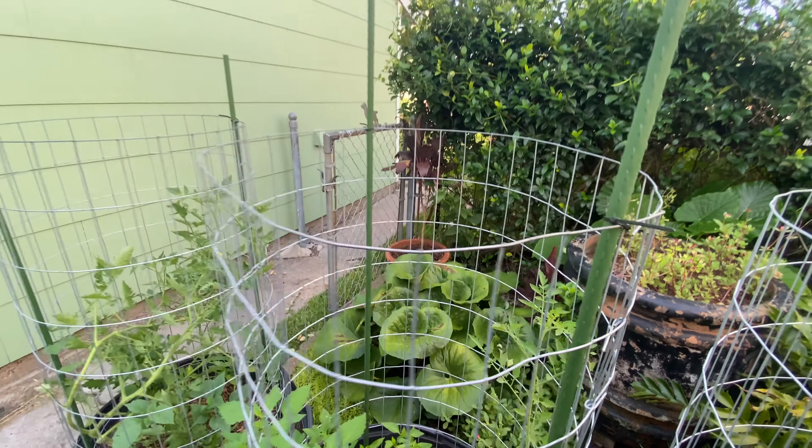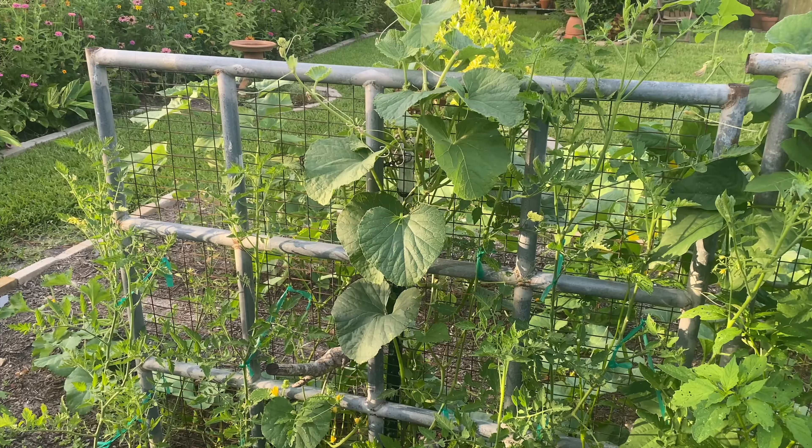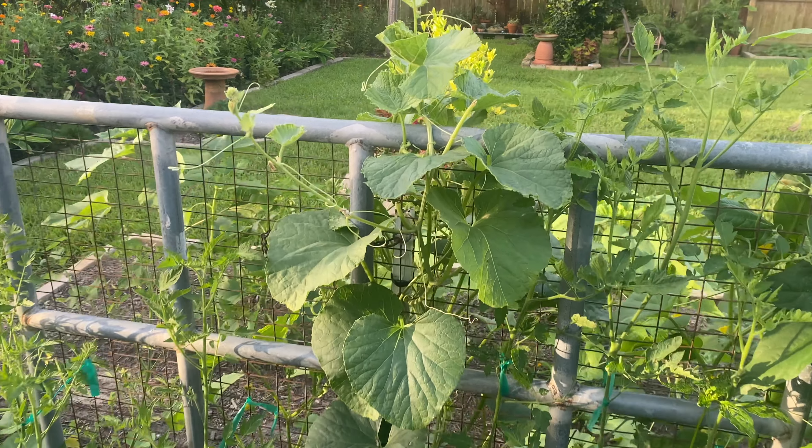Hi, this is Vincent out in the garden again. What do you do when your tomatoes are flopping? In this video today I'll show you what I do and what other issues I'm having.